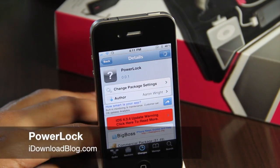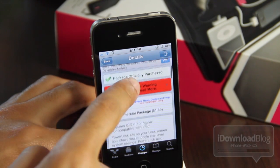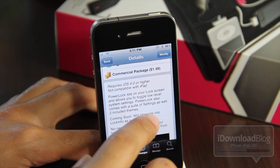Ladies and gentlemen, let's talk about PowerLock. This is Jeff with iDownloadBlog. PowerLock is available for $1.49 on the Big Boss Repo. iOS 4 or higher is required, and it's not compatible with the iPad just yet.